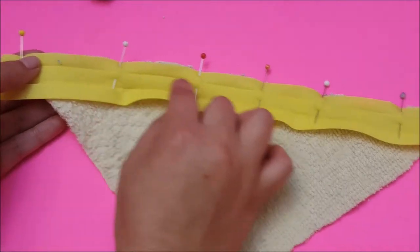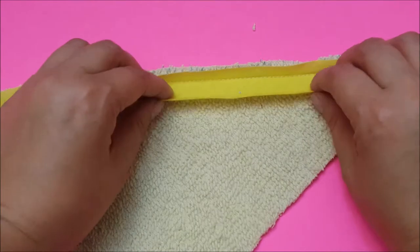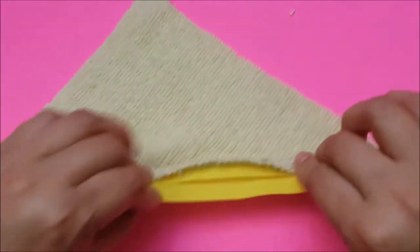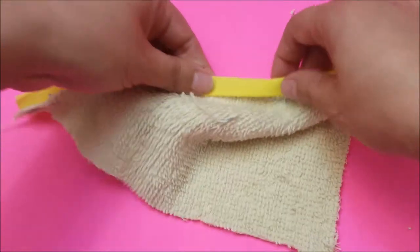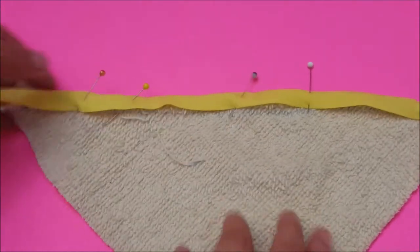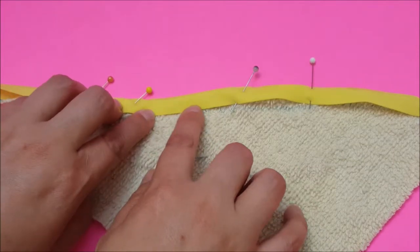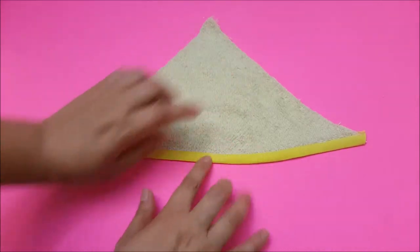Once you've sewn on that crease, you're going to fold it over just like that and pin it. Once I have this pinned, I'm going to sew across right on the edge. Now that we have that done, we can work on the face of the duck.